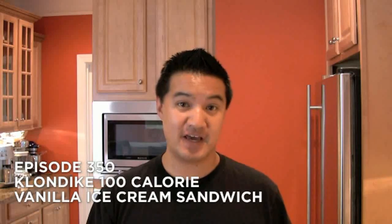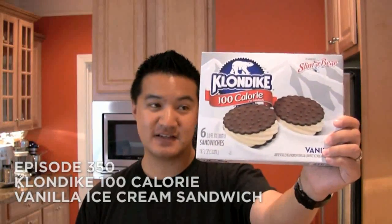Welcome to Freezer Burns. Today we're reviewing this — it is the Klondike 100-calorie vanilla ice cream sandwich, $3.69 for this box. Now, if you were with us in our last episode, we did the Breyers Smooth and Dreamy bar. That was 130 calories per bar, and it was really good.